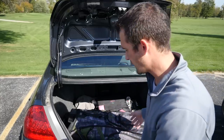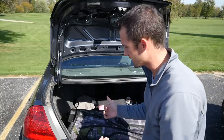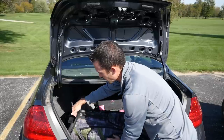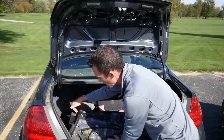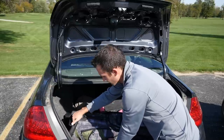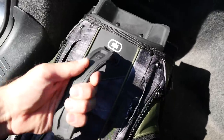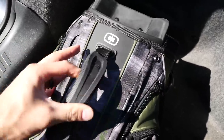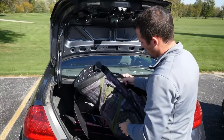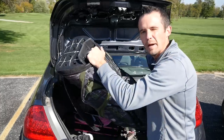I do want to show you something that kind of bothers me about the cart bag. They don't really give you a top handle to grab onto. You have something behind the putter well you can grab, but keep in mind you're going to have a putter there with a pretty decent size head cover, so it might be hard to grab that. It really forces you to use just the side handle. That's one thing I don't like about the cart bag already. I like to have that handle to grab onto to lift the bag out.